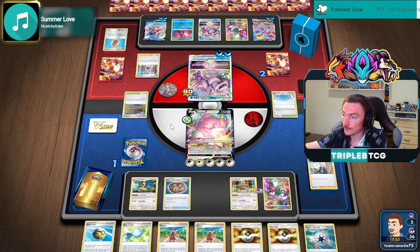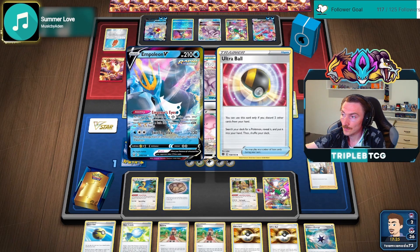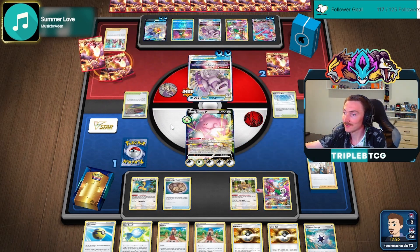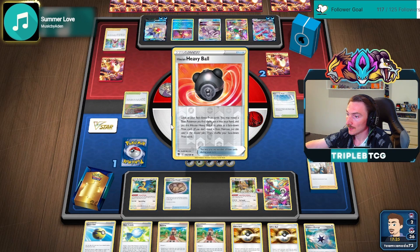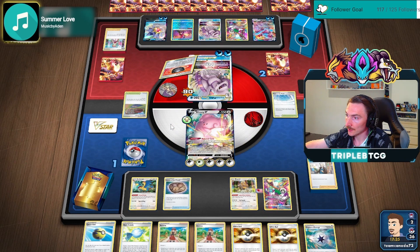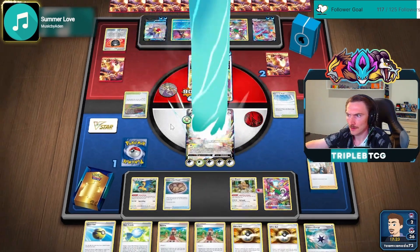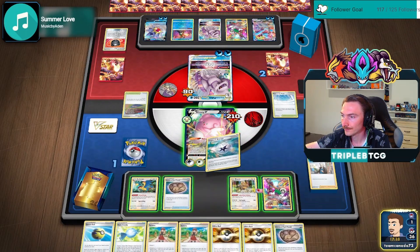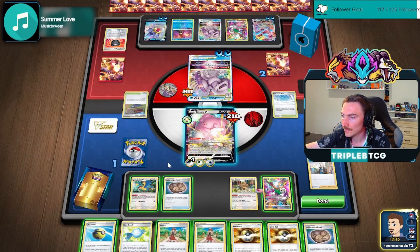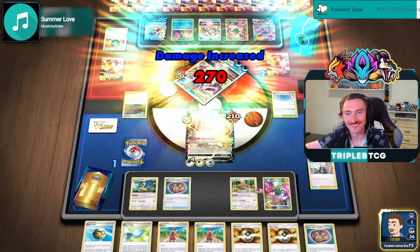I think we're okay here. Like they're tapped out for turns, so no Melanie. Palkia can't do enough to kill it — I think Starmie would need a Choice Belt. Okay, sweet. 200, 260, 270 — yeah, sweet. We got there.